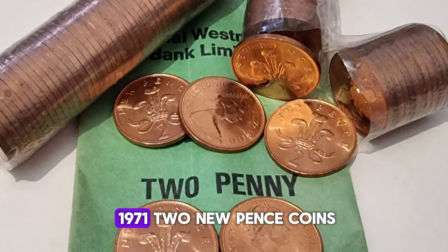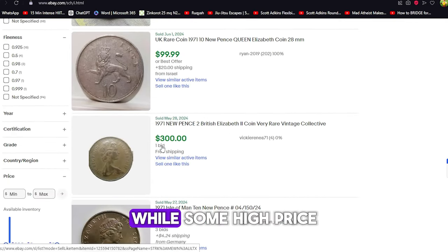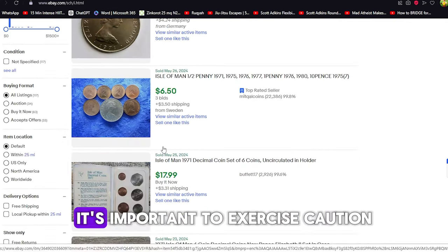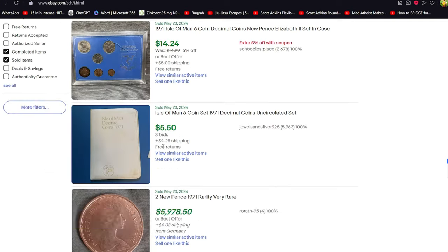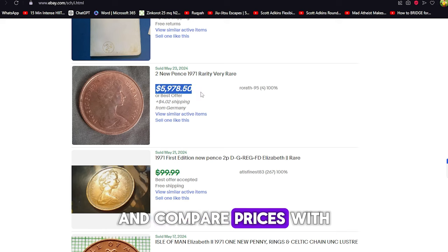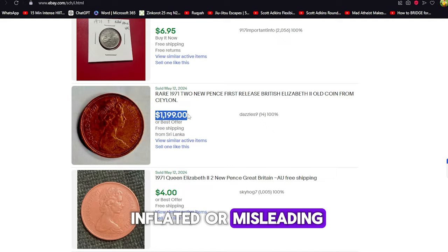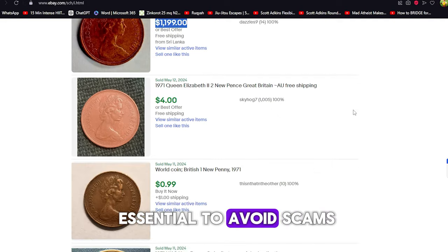You may have seen 1971 Two New Pence coins listed for incredible prices on eBay. While some high-priced listings are genuine, it's important to exercise caution. Always check the seller's reputation, look at past sales, and compare prices with other reputable sources. Some listings might be inflated or misleading, so thorough research is essential to avoid scams.